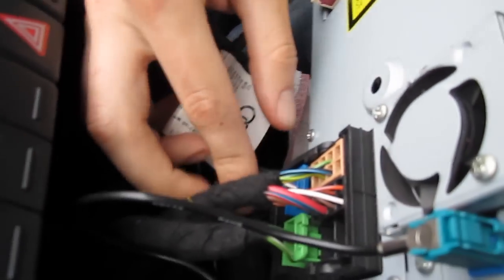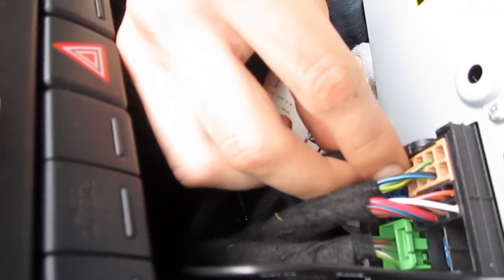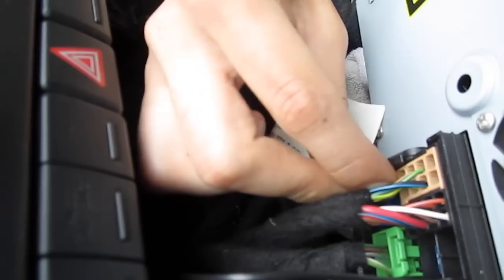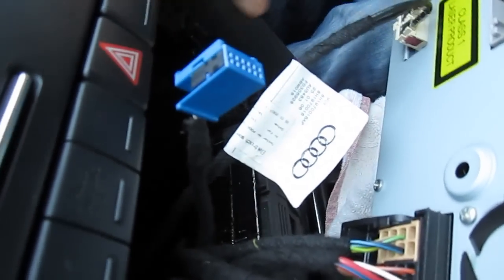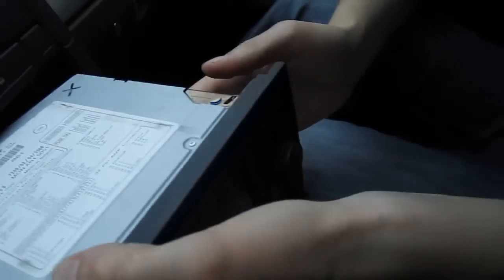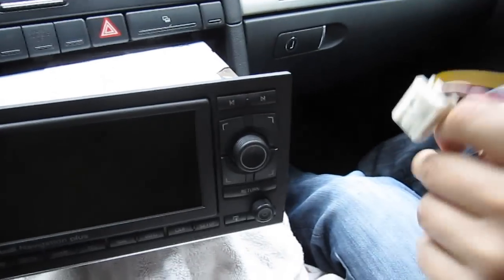Once the keys are out, you'll be at the back of the radio. There's a connection right here — you don't have to disconnect the whole thing because if you do you'll probably need the radio code. So just press this little pin here and pull out the blue plug.